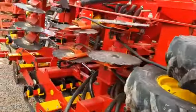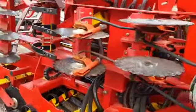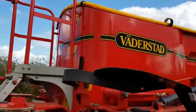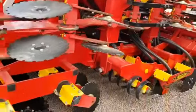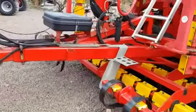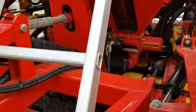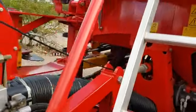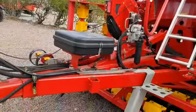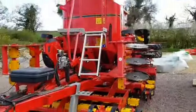So this is a 2011 Rapid A400S with all new wearing parts just fitted, and this has done 1,700 hectares from new. As you can see it's all exceptionally pretty on the paintwork, and with all new wearing parts that's good to go and do another 10 years work.